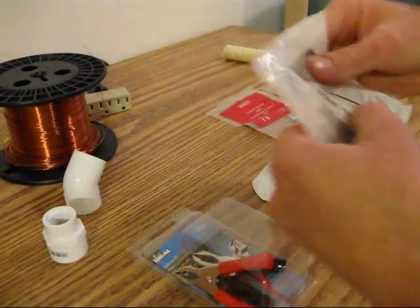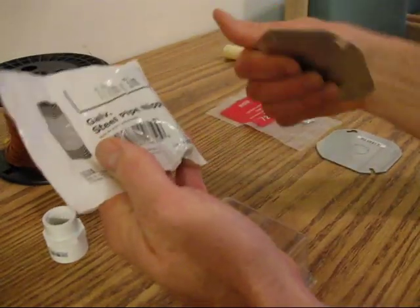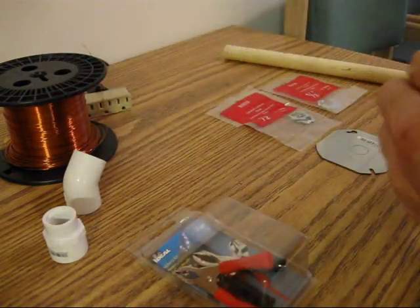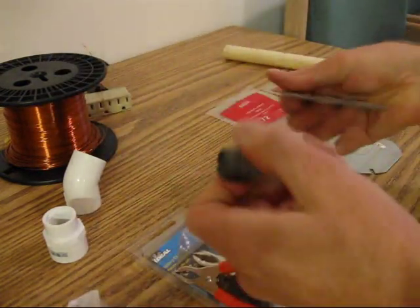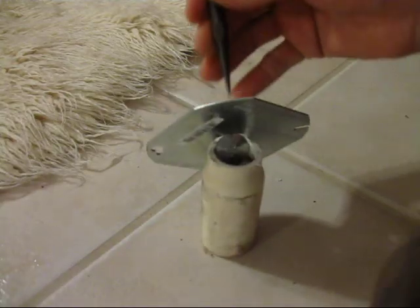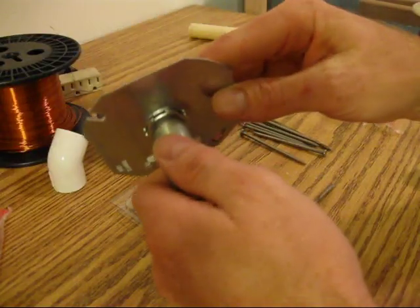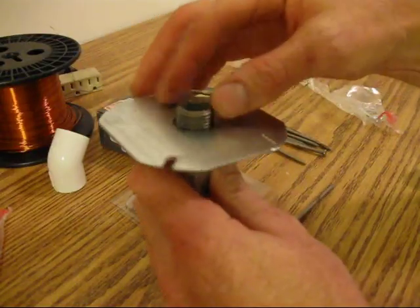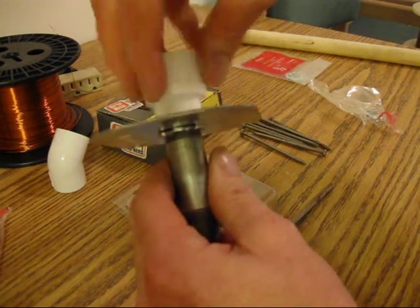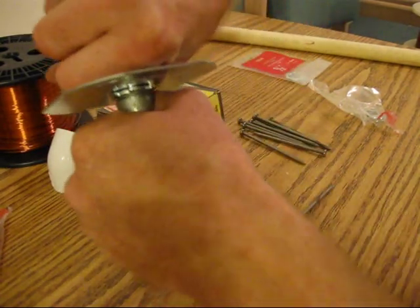For our electromagnet, I'm going to build the core out of a half inch by three inch steel pipe nipple. The ends of the core will be capped using steel electrical conduit covers. A PVC pipe handle can be connected using a three quarter inch to half inch threaded coupling.